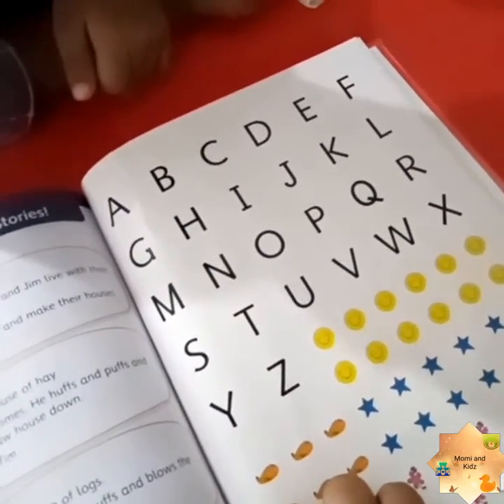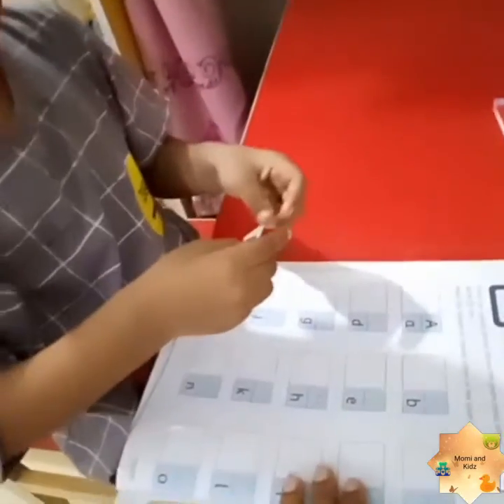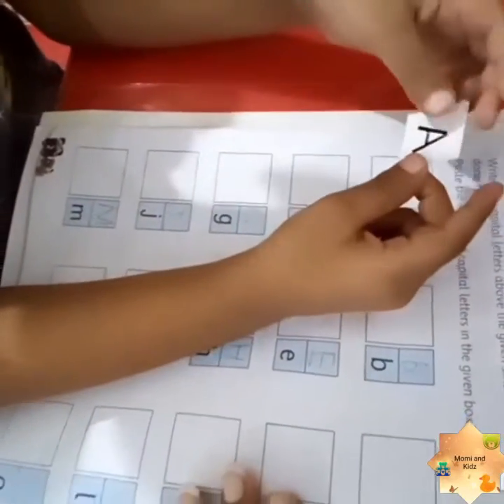Like sounds U, B, H, D. And here we go — Mohamad Rahan is pasting A and he is very happy. That is why I am saying it is a very good activity for the kids to do.